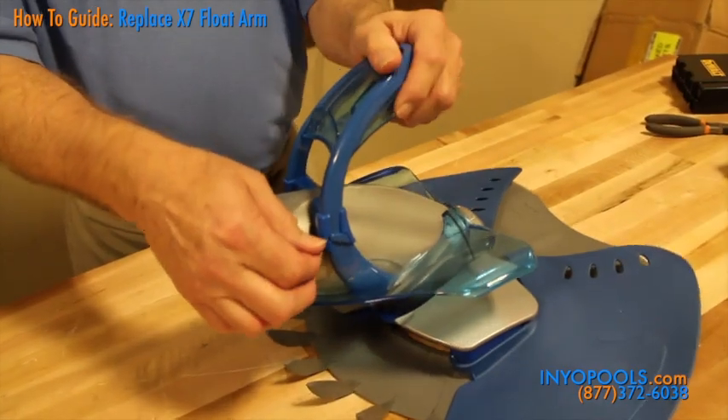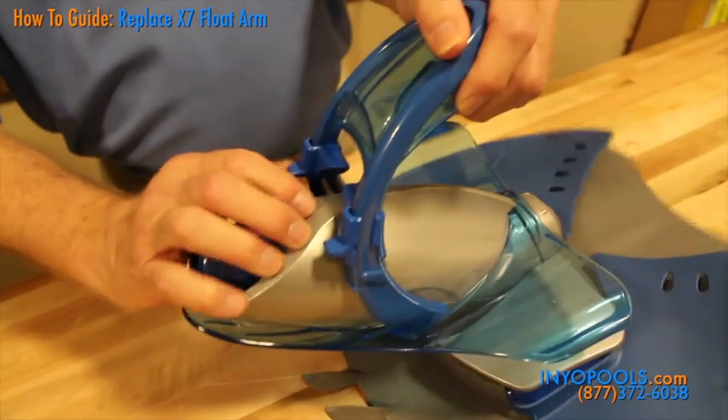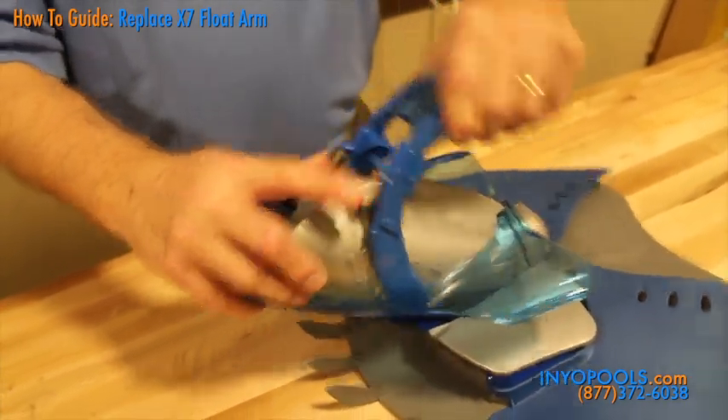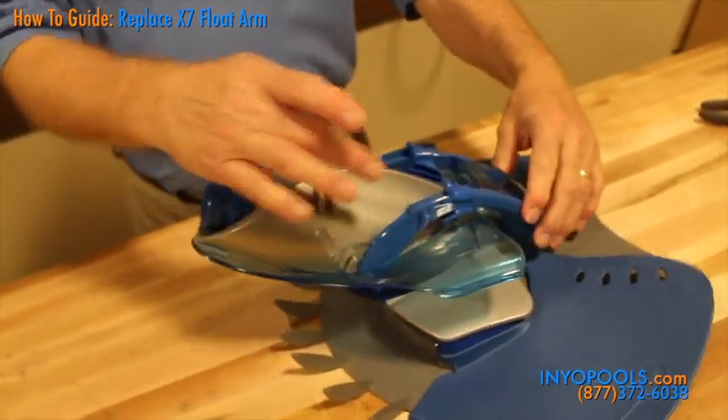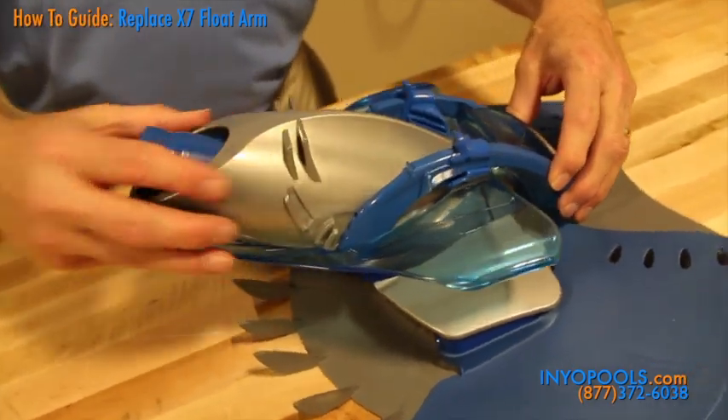To free the cover, first unlock the handle by pushing up into the two locks. The base of the handle engages slots on the sides of the cover. To disengage the cover, push the handle all the way back.